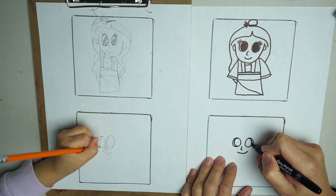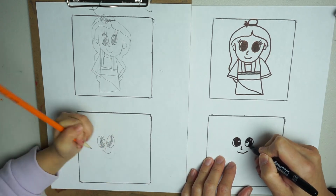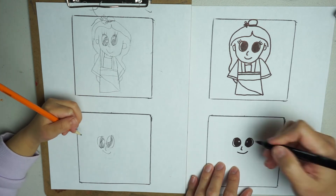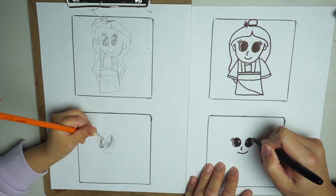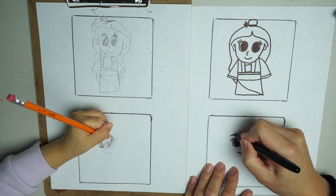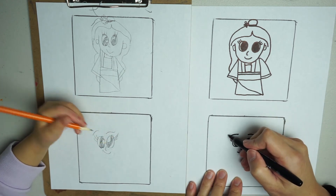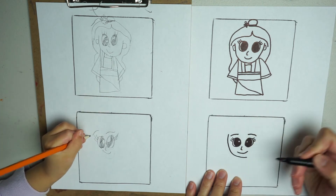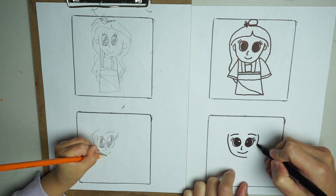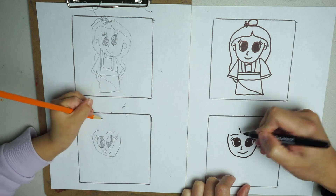Let's draw her eyes. We're going to do her eyelashes on the side, not on top — on the side. We're going to draw her face. I'm going to draw a slanted line here — this is going to be the top of her hair.